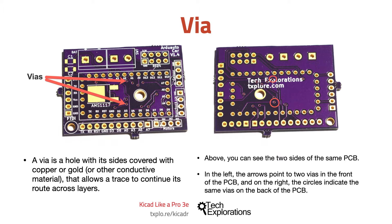In the image in this slide, you can see the two sides of the same PCB. On the left, the arrows point to two vias in the front of the PCB, and on the right, the circles indicate the same vias on the back of the PCB.